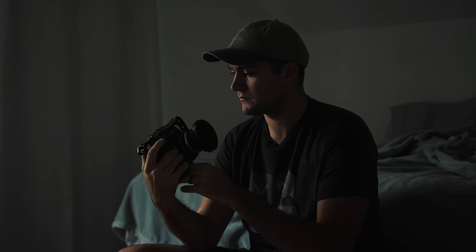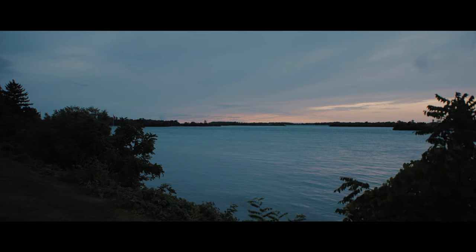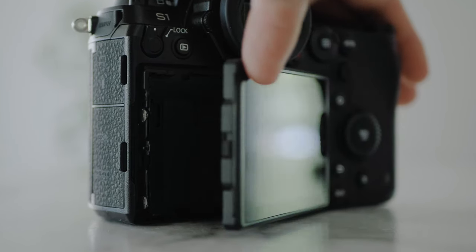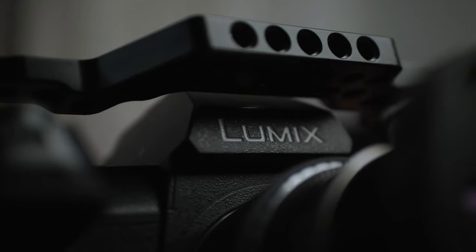I look forward to highlighting this camera more as this channel continues on. If you'd like to see more stuff like this, please like and subscribe, and comment what you would like to see more of. Thank you so much for watching, and I hope to see you next time.